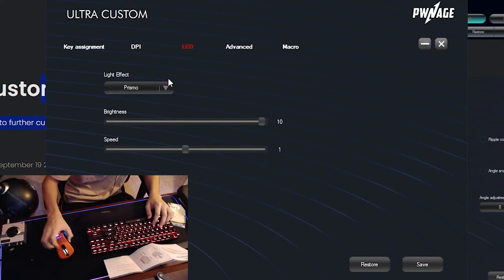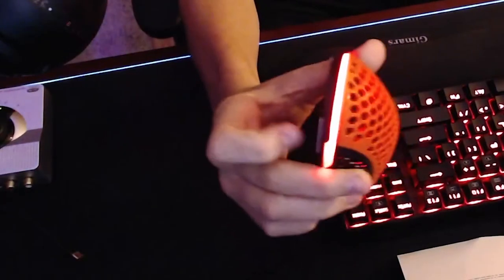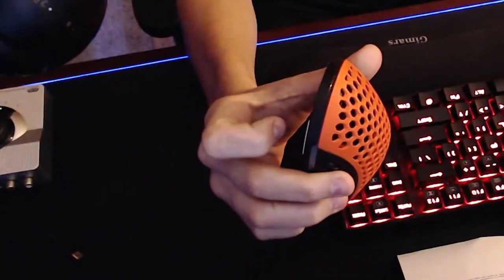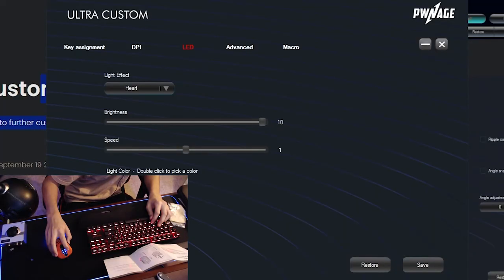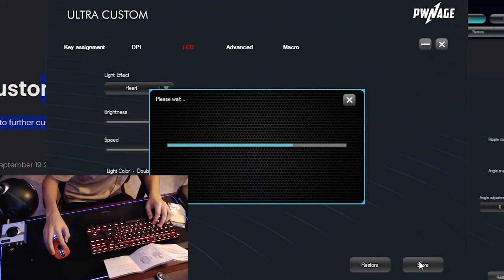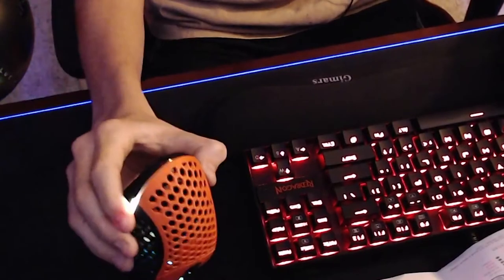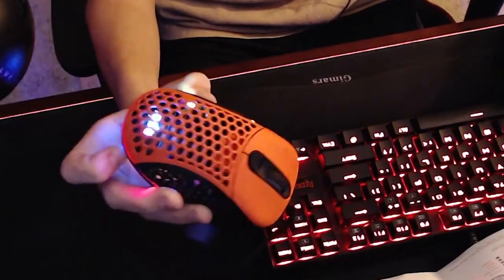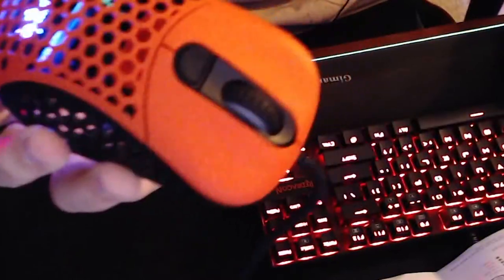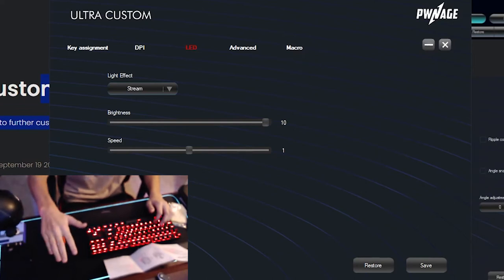Prismo is what we got going on right now. So let's change it, see what else there is. There we go — so it's just breathing the color red. Isn't that sick? Heart — is that just going to be like a beating? It's going to be flowing through the whole mouse. Check that out, flowing through the whole mouse. So that's the software. I'll leave both links in the description below so you guys can check out the download.